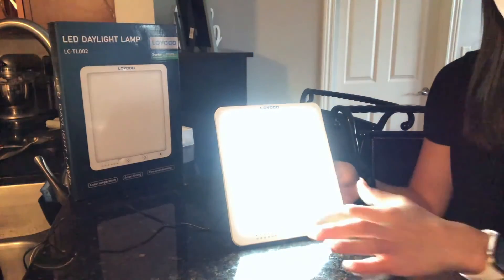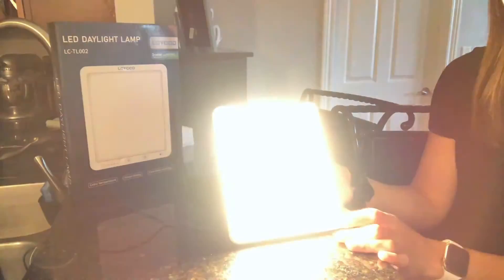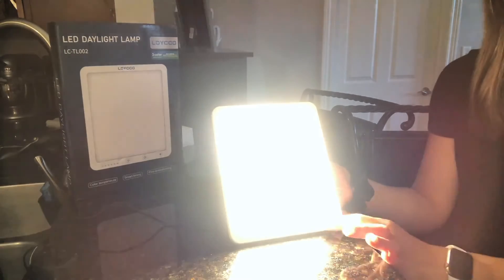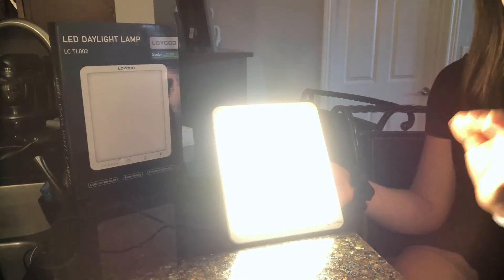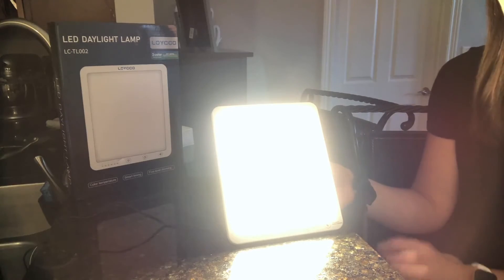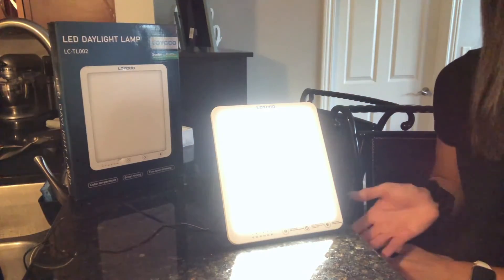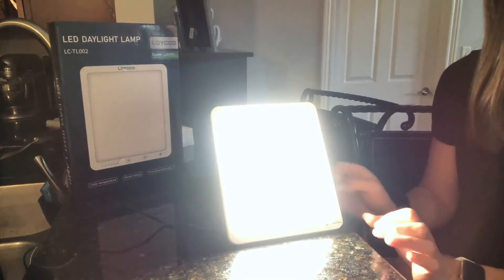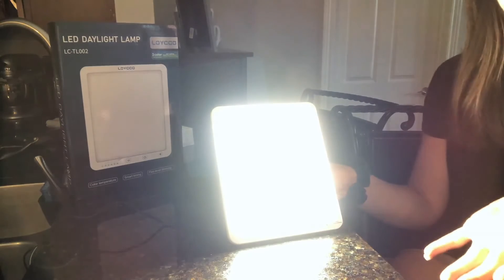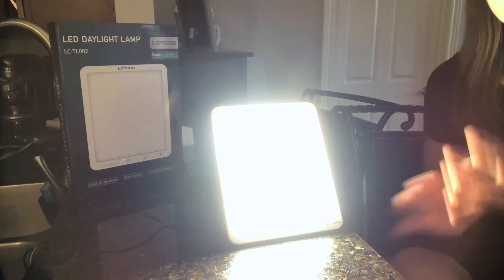Now I'll show the yellow light: level one, level two, level three, level four, and level five. It is really bright — this really feels like the sun is in my home and I absolutely love that feeling. And now the warm white light: level one, level two, level three, level four, and level five — the brightest for warm white.